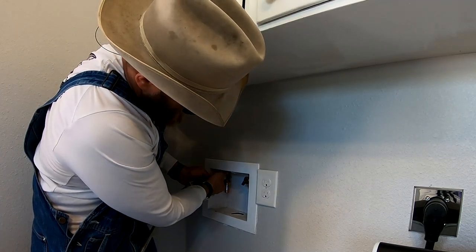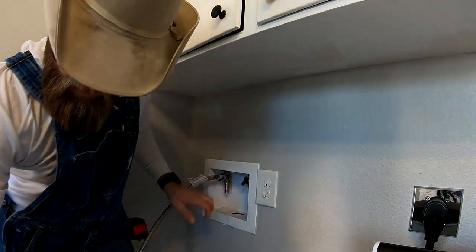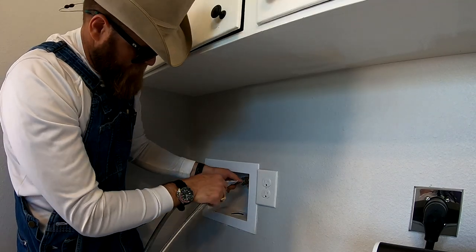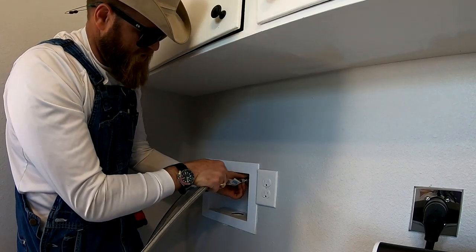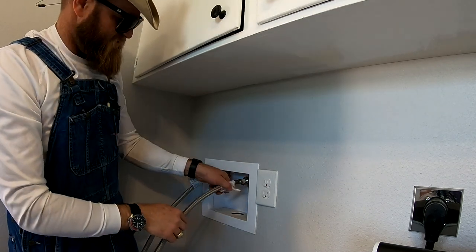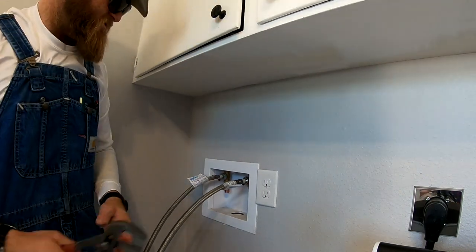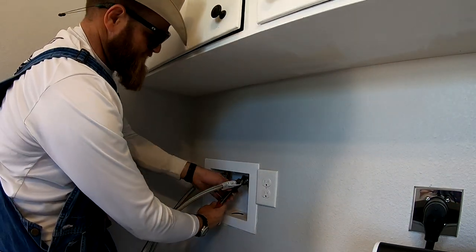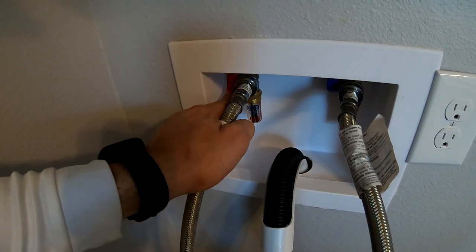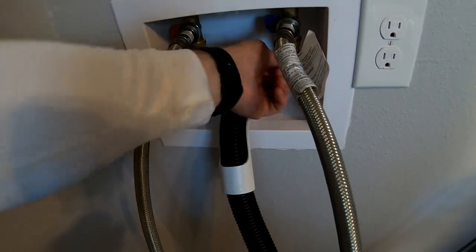If your washing machine is old and you've got the original hoses that were used on it, I would definitely recommend getting new hoses. These hoses are only about a year old — I got them when we moved from our old house to this house and updated them then. Once you've got the hot and cold hooked up, go ahead and turn your valves on and make sure you don't have any leaks.